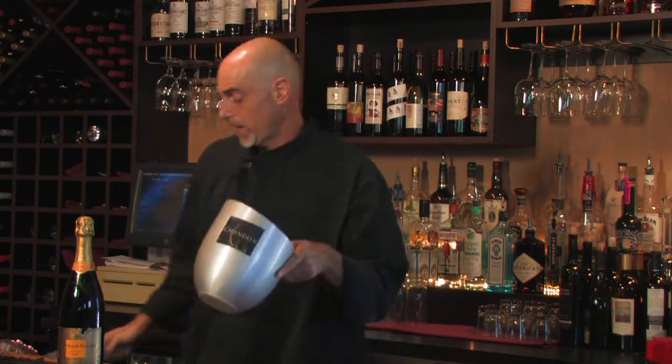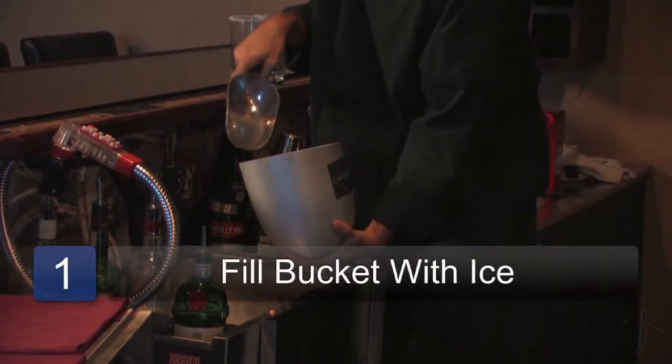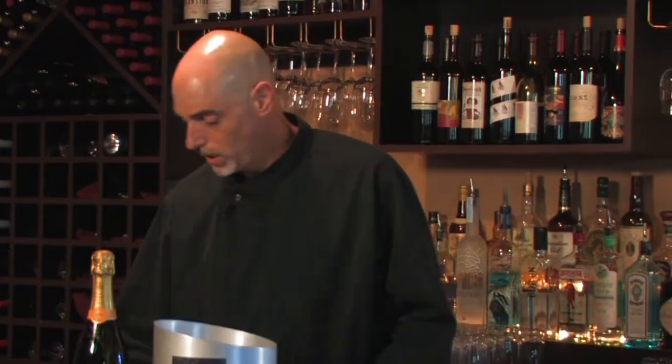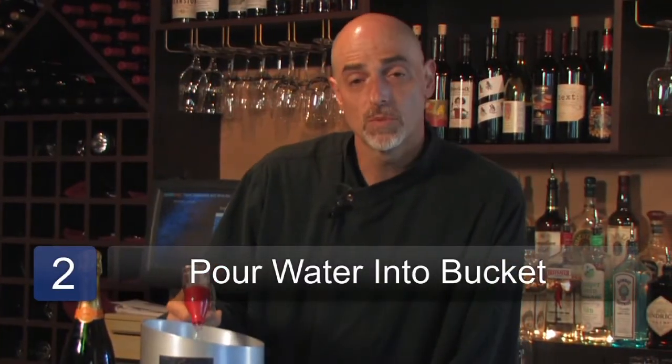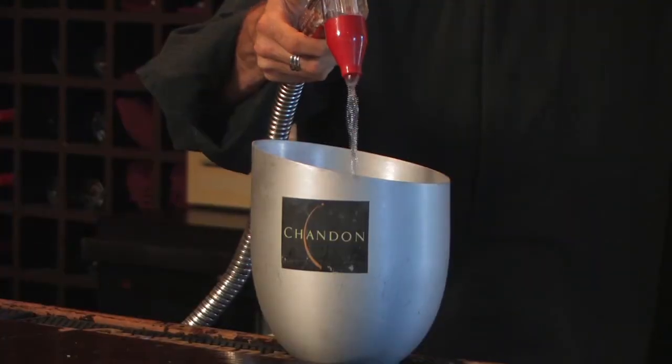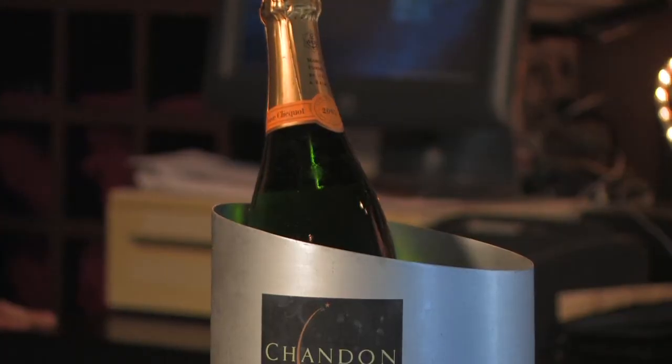I would first start by taking a couple of scoops of ice. You want to fill the bucket up about halfway or so. And then add some water — about a cup, cup and a half worth. The combination of the water and the ice will keep a much colder, much more constant temperature. At that point, you can go ahead and rest your champagne in it, and it will just sit there and stay perfectly chilled.